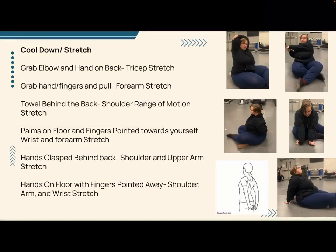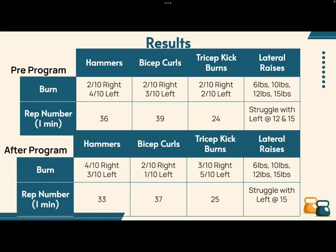For the cool-down stretch, I decided to do a number of stretches, each focusing on something different: triceps, forearms, shoulder range of motion, wrist and forearm stretching, shoulder and upper arm stretching, and shoulder, arm, and wrist stretching. This meant she got her entire arm stretched, because all of the exercises focused on most of the arm even though they specifically targeted the biceps and triceps. We wanted to make sure everything was moving okay.